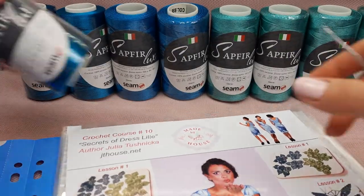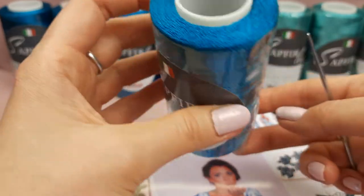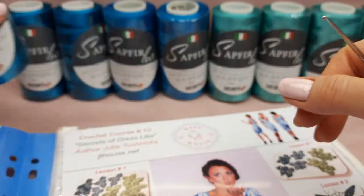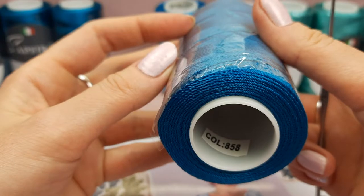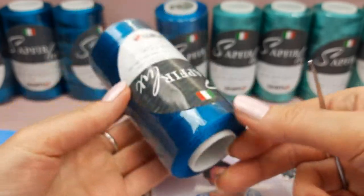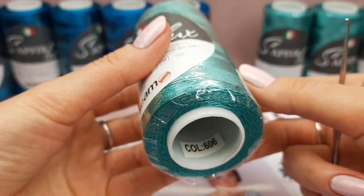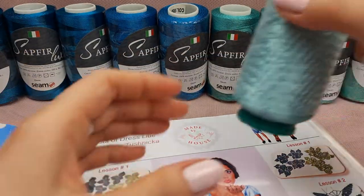The most dark color will be this one - color number 2899, deep turquoise. In real life it looks a little bit different than on the screen, more green-blue. Next we have number 858, which looks almost like on the screen - this is our middle color, two cones. Then we have light green turquoise color, number 606. This will be almost half of the dress.